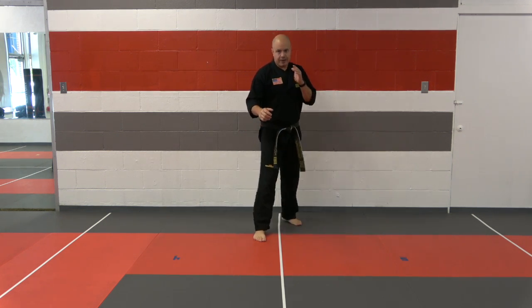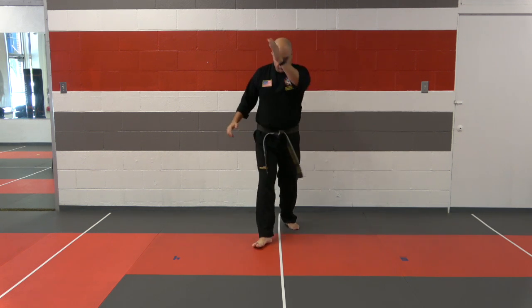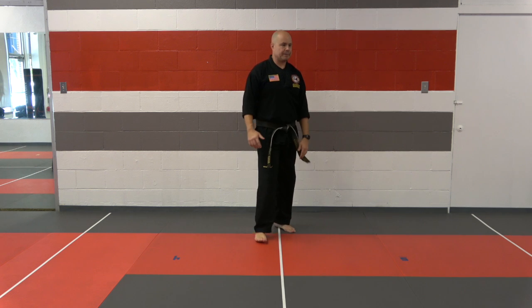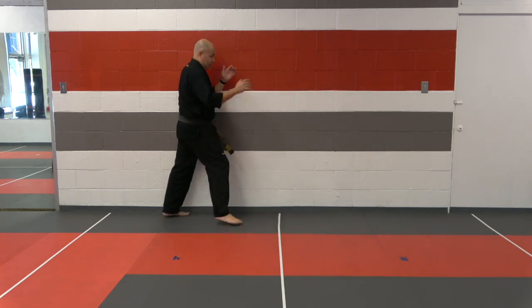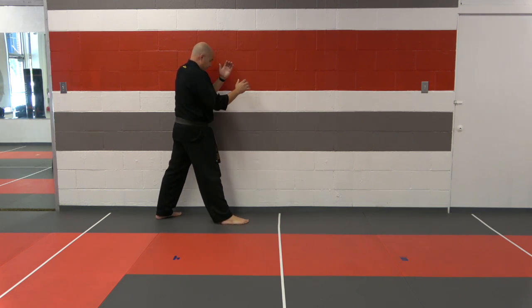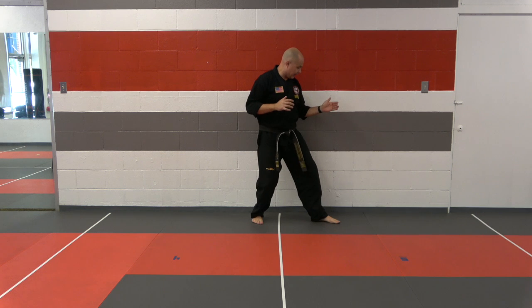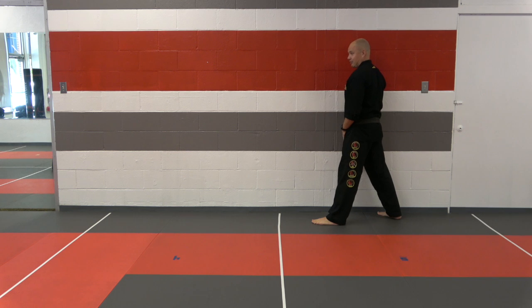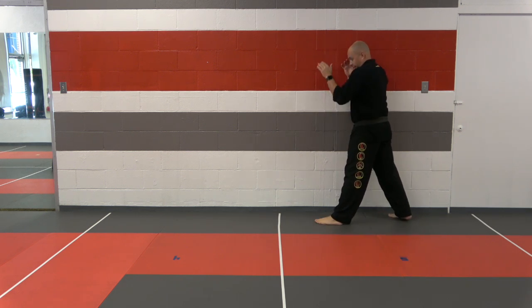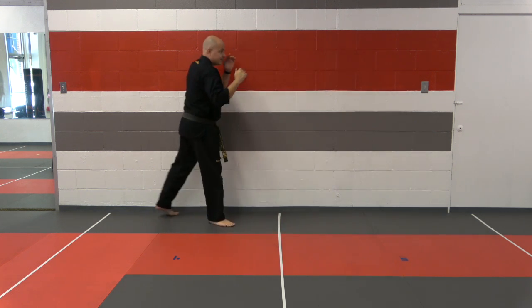Some people when they do this kick, their knee tends to bow out a little bit. We want to be straight with that kick. Being right next to the wall will ensure that you guys are doing that kick correctly. So watch again — I have this elbow actually touching the wall. I'm going to front kick straight, land. Now this leg that was behind me steps behind again.